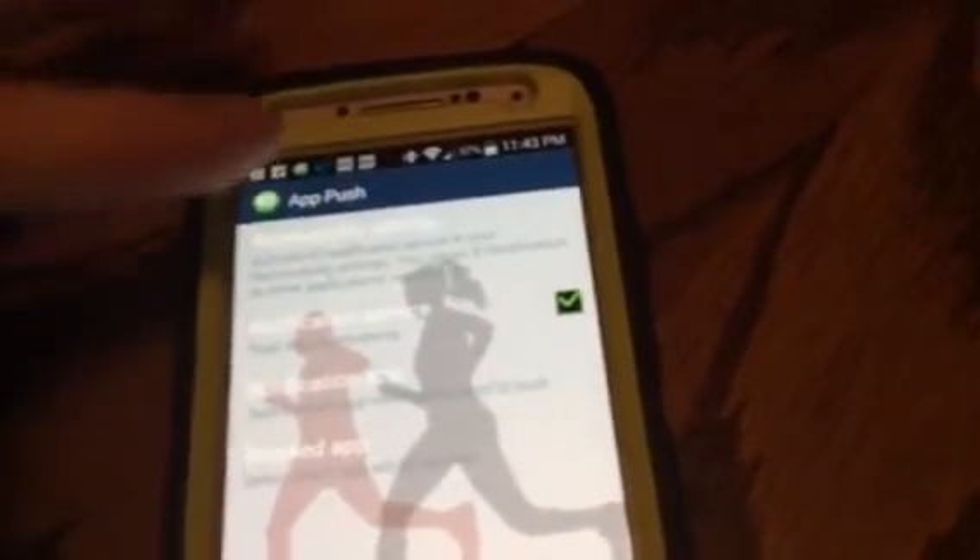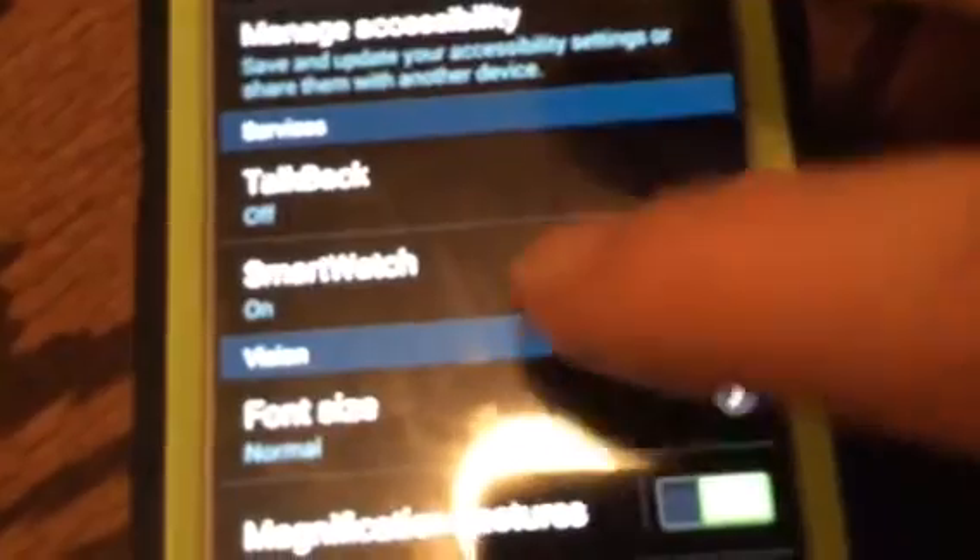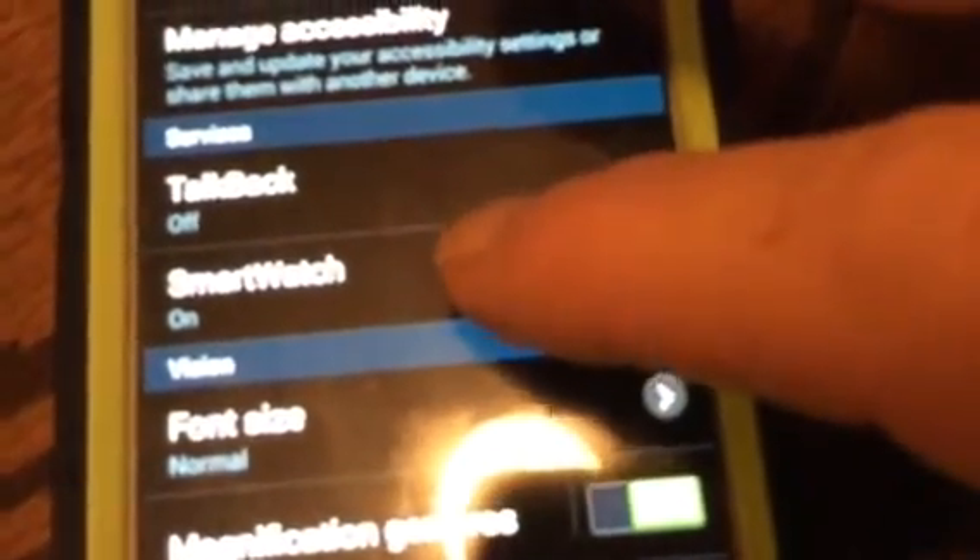Go to Push Set, then scroll down to accessibility settings. In there, scroll down to Smartwatch and turn it on.